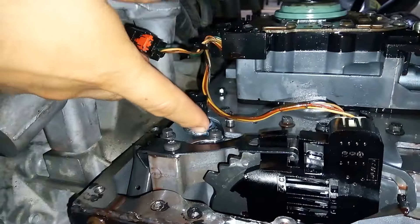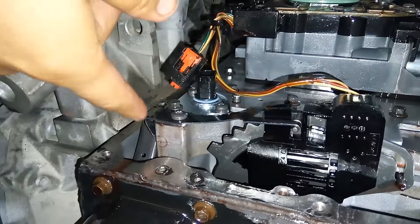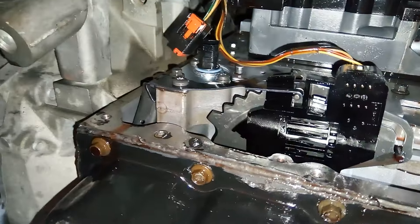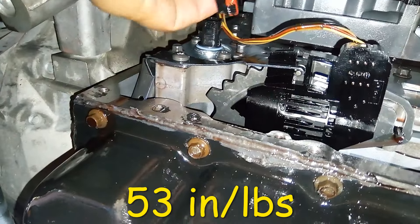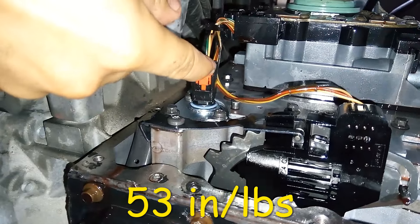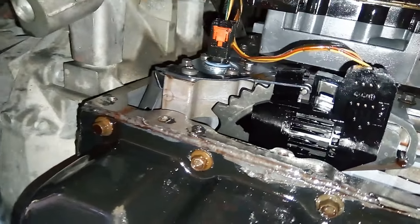The sensor is installed now — one, two, three, four bolts installed along with this bracket. Don't forget to put that back. The torque specs for these bolts will be 51 inch-pounds. Then install this connector right here and put the lock back in — this red piece, just push it in. That's the little lock. Everything here is done.